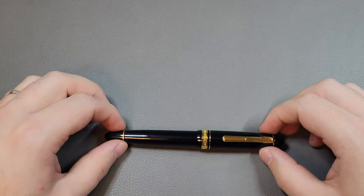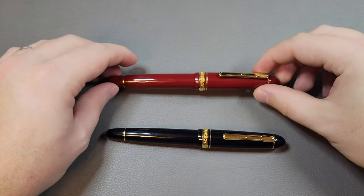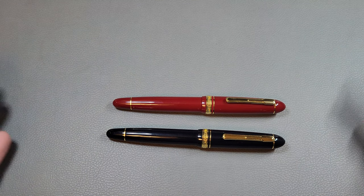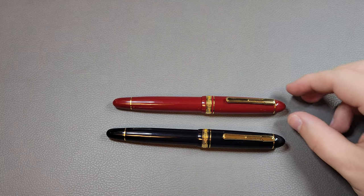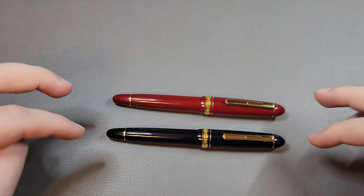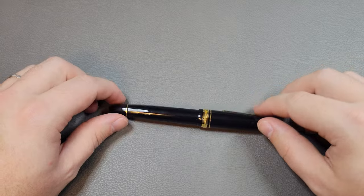There are two colors you can still get: this one is black and gold, and you can also get it in a red or burgundy color. These are the two still mainly available to buy, although in the past they've also sold a yellow one and a blue one, and there may be other colors as well.